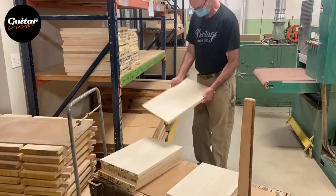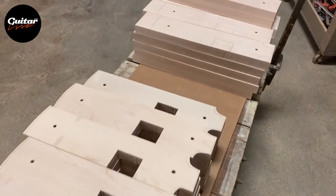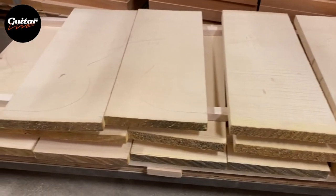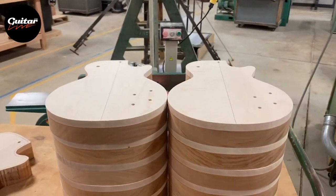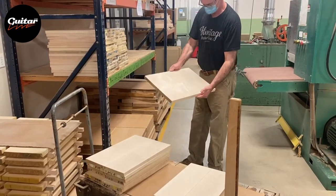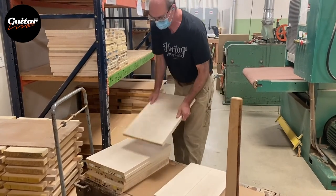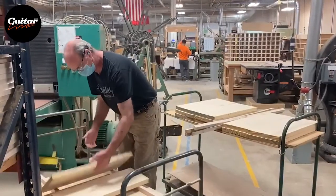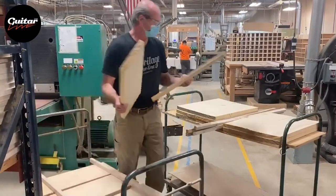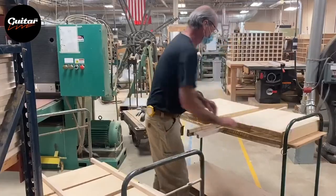Maple is used extensively here in the construction of our guitars, whether it be the necks, the rims, the backs, or the tops. We primarily use Eastern maple, and it comes to us in several grades including A grade and high grade. Some of the arch tops we make here have spruce tops or soundboards, and we prefer Sitka spruce for this.